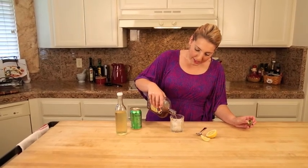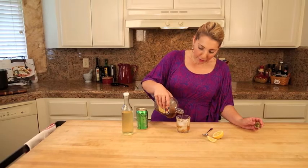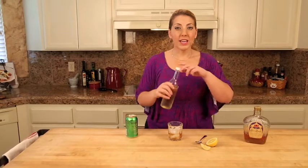I'm going to add about an ounce and a half, maybe two, of Crown Royal — my dad's favorite. And this unassuming bottle is my mother's homemade limoncello.